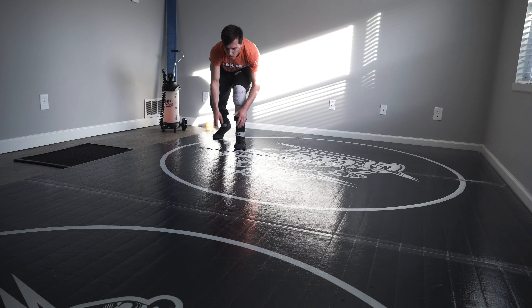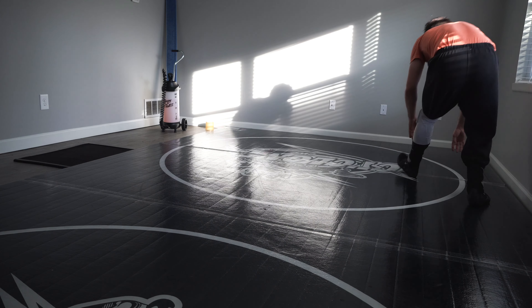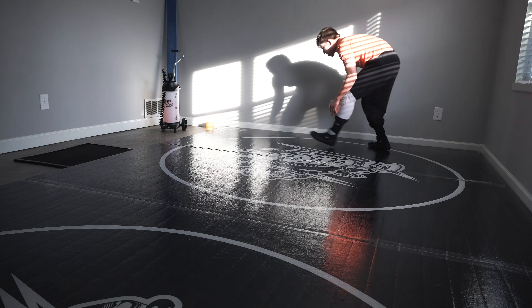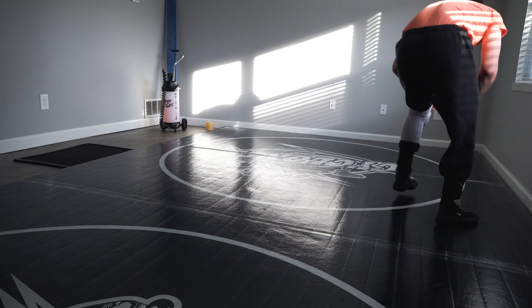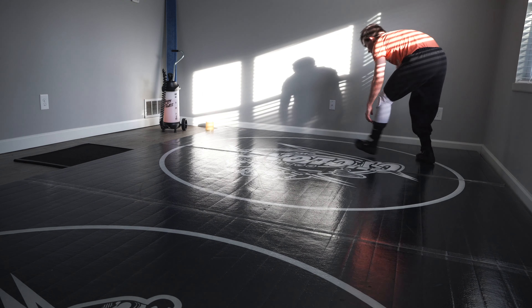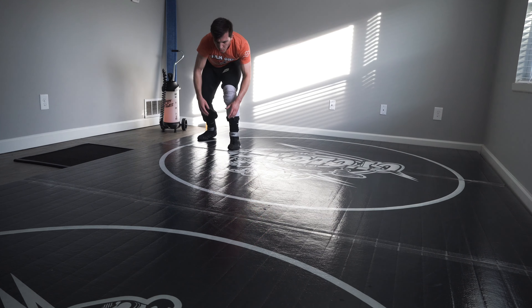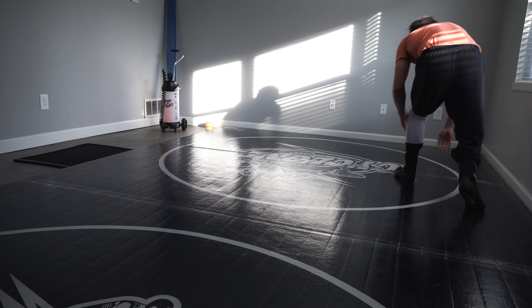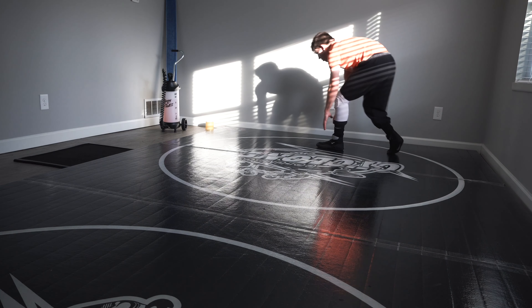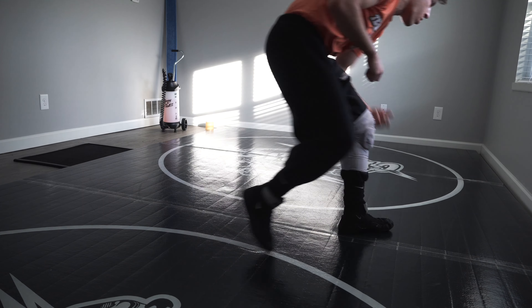The reason why is because some guys at the elite level have really explosive double legs. If you keep one arm up — say you keep your trail leg arm up and your lead leg arm in front of your lead leg — some guys at the elite level can still blow through that easily. So I like to keep both arms down, and then once I touch my opponent's head with my head, that's when I'll bring my trail leg arm up and engage.